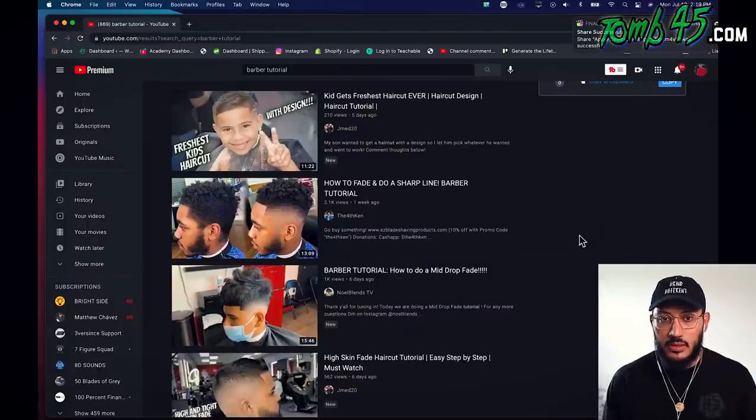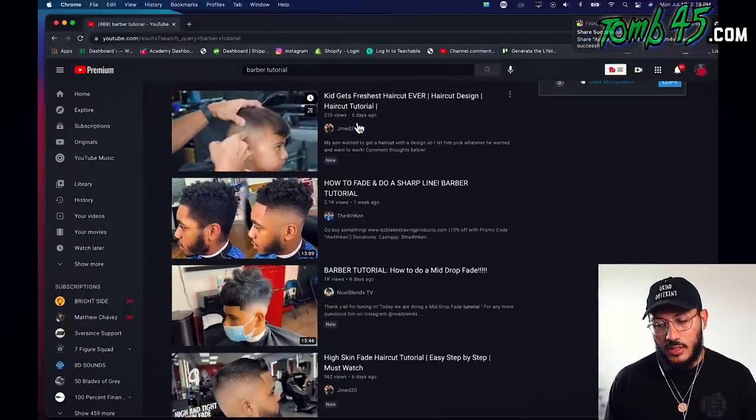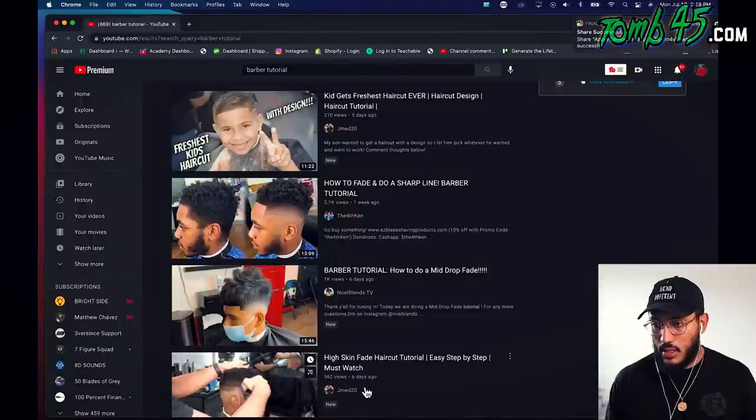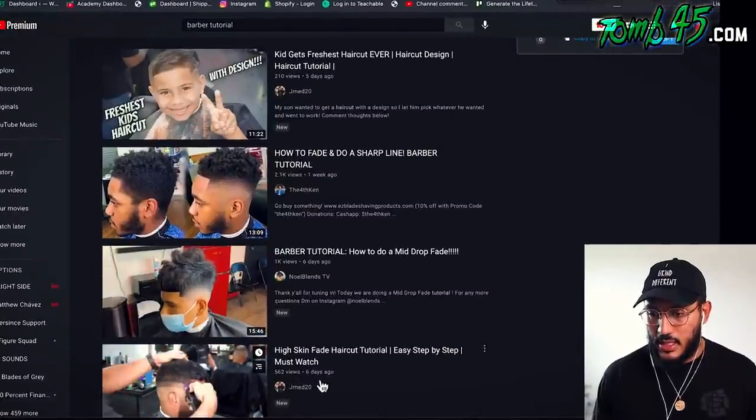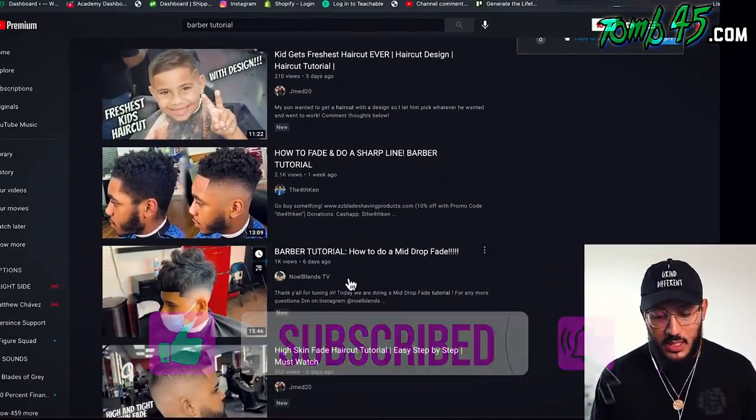That looks like a pretty damn good thumbnail. The Fourth King got a nice one here too. My boy George Headlines Barber — you guys seen me react to him recently — he's been dropping some heat, two in the last six days. Good job bro. But let's go check out Noel Blends TV and see what kind of heat he's working with.